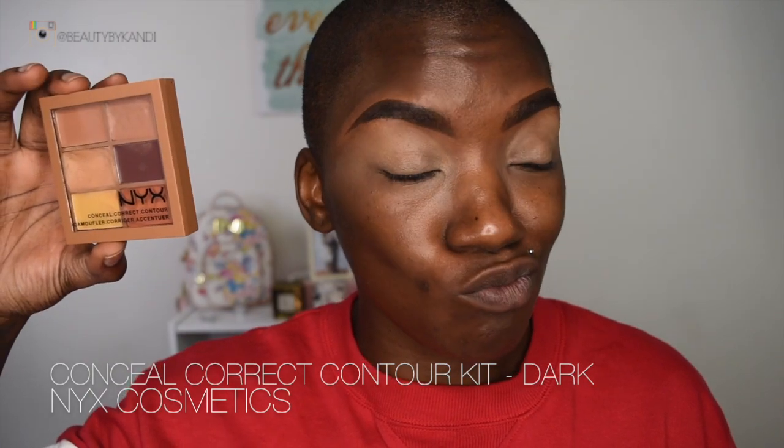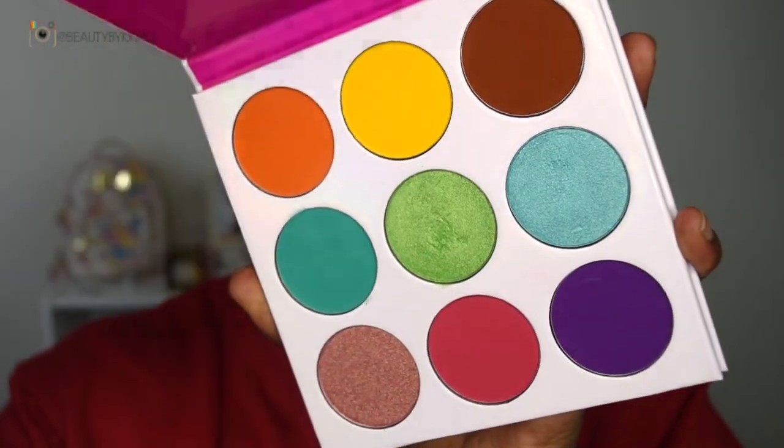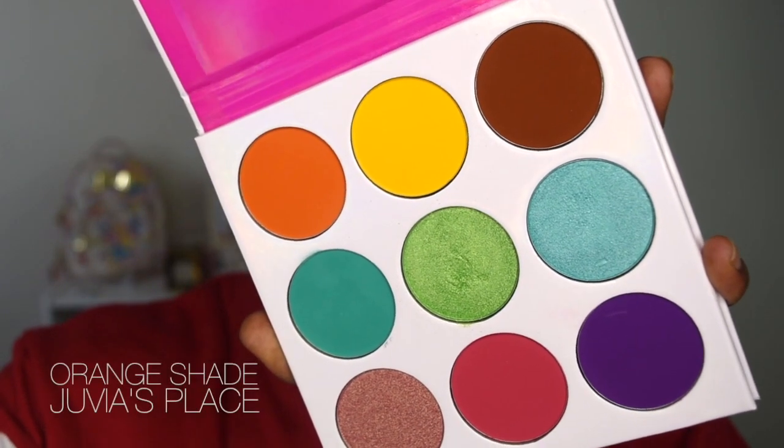Now that my brows are done, we can focus on the eyes. We're going in with my fave — this is the Conceal, Correct and Contour Kit from NYX. We're just going to go ahead and place it on both eyes.